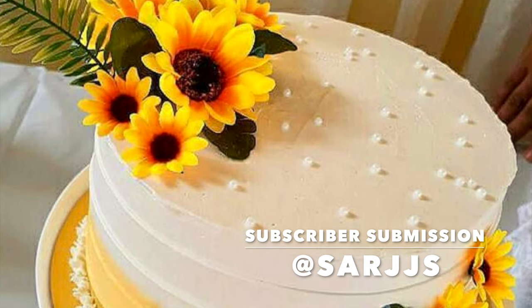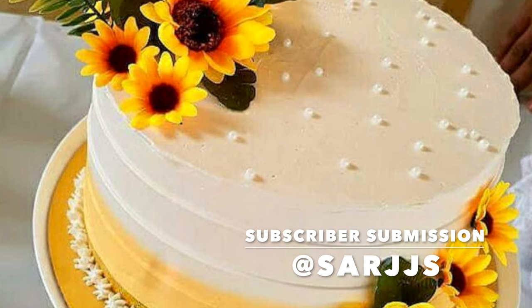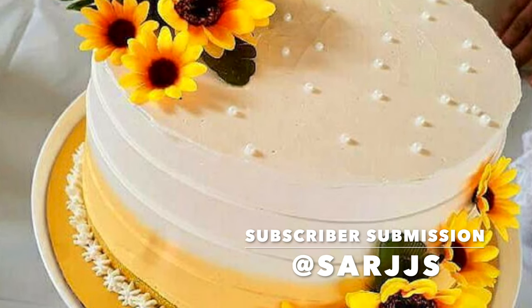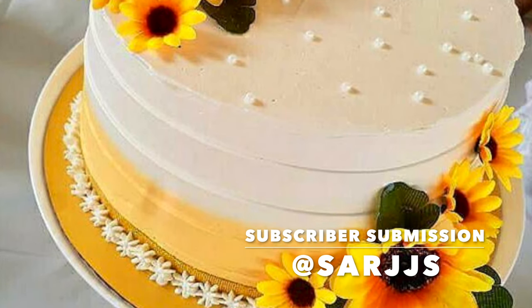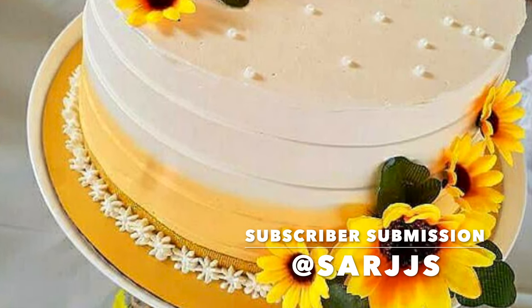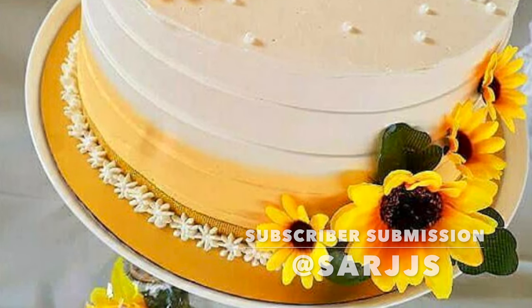Now let's get into our subscriber submission of the day, and this cake is absolutely stunning. And if you can believe it, this was not done with buttercream — it was in fact done with whipping cream. I'm always so impressed when whipped cream can look like that. So be sure to go and drop them a like, a comment, and a follow on Instagram.